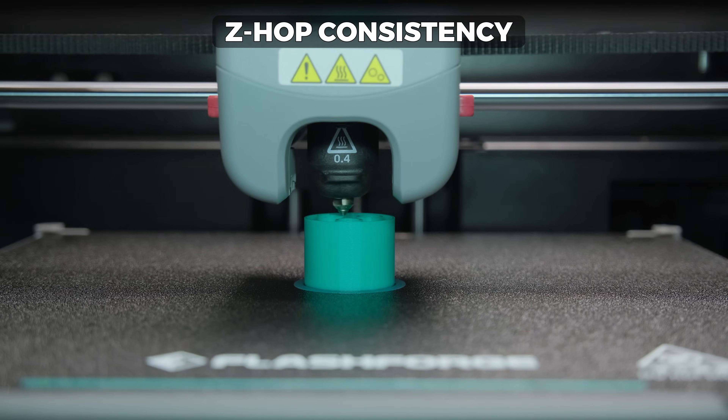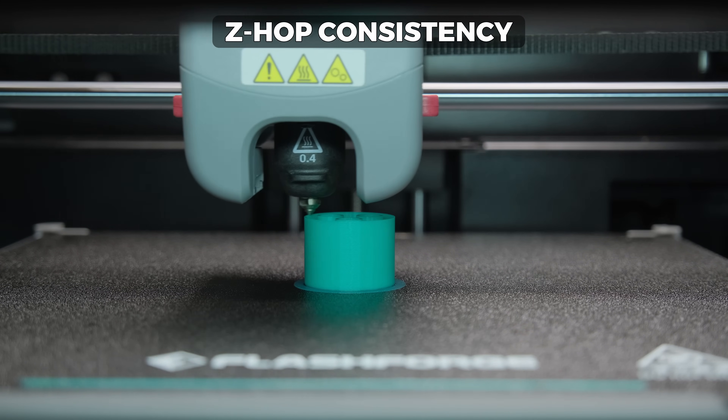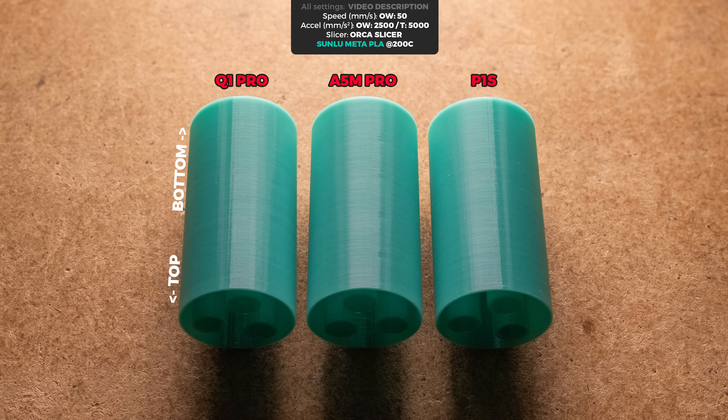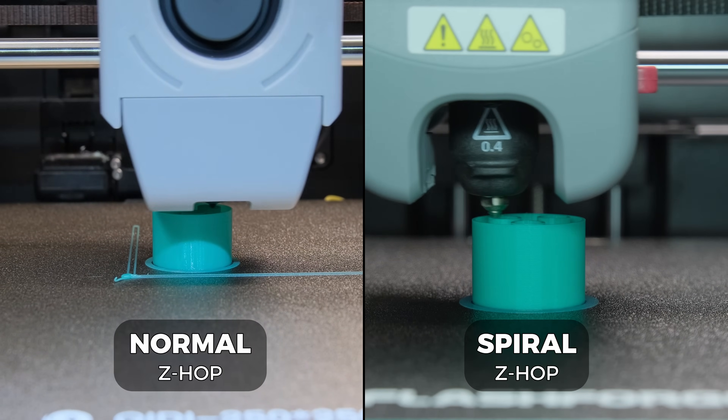Then the Z-hop consistency test, which mostly shows if there are any problems like the bed not returning to the previous position after Z-hops. Again, all of them perform well. However, because the Q1 Pro runs an older version of Klipper, it is the only printer where the spiral-type Z-hops didn't work.